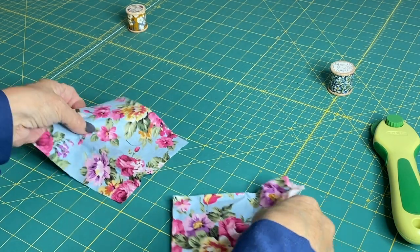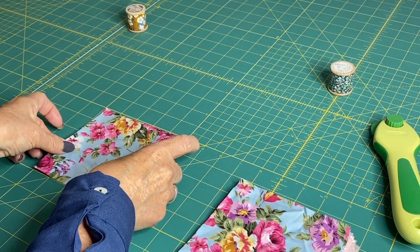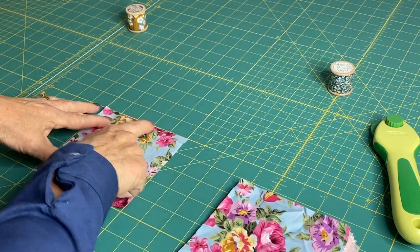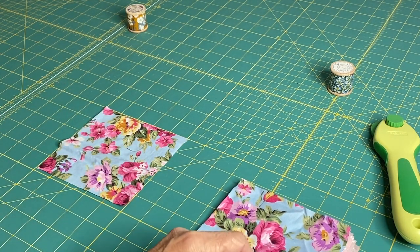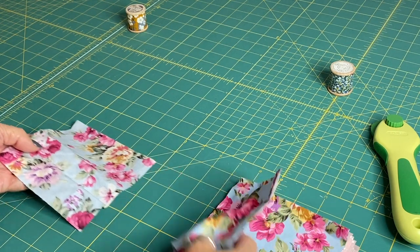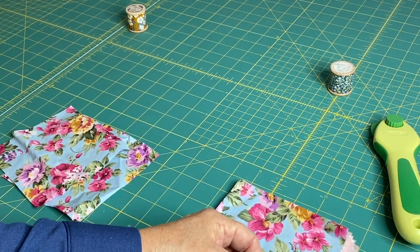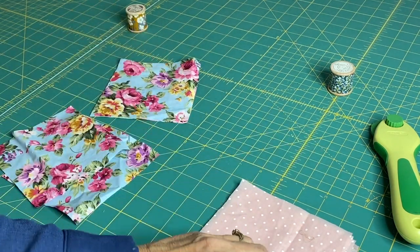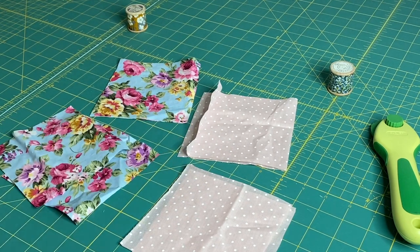I've chosen this gorgeous floral print that I had scraps of, and I've cut them into five-inch squares. I'm making a set of four coasters, so I need eight squares of fabric in pairs. I've chosen two different contrasting fabrics to make mine, but you can use any fabrics.